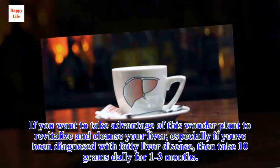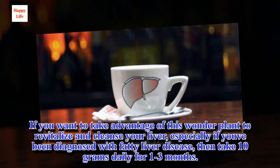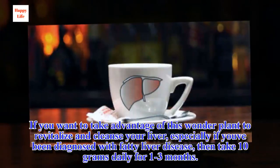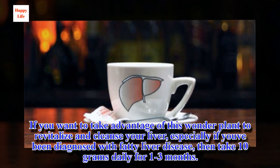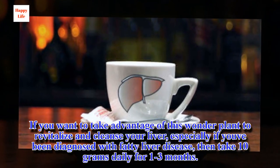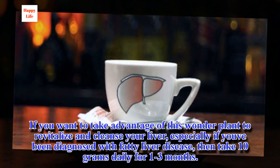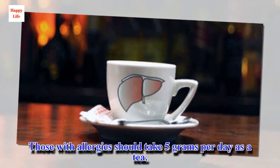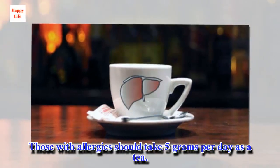If you want to take advantage of this wonder plant to revitalize and cleanse your liver, especially if you've been diagnosed with fatty liver disease, take 10 grams daily for 1–3 months. Those with allergies should take 5 grams per day as a tea.